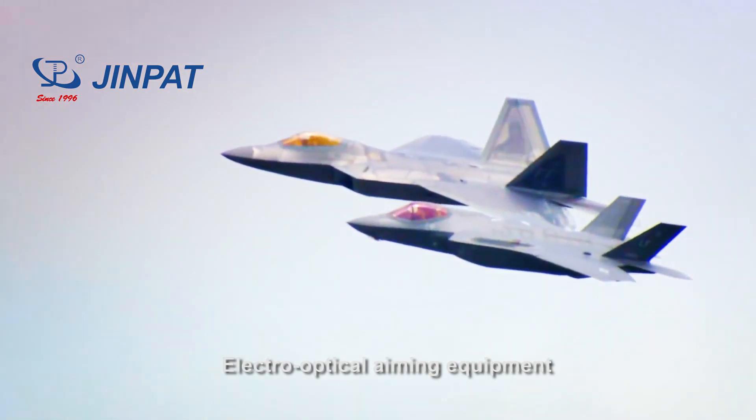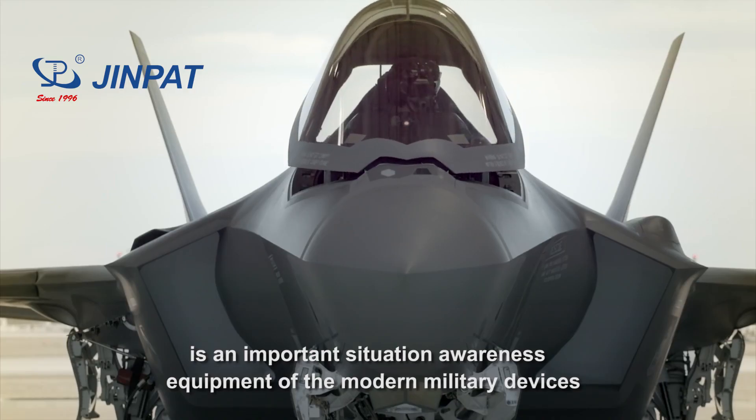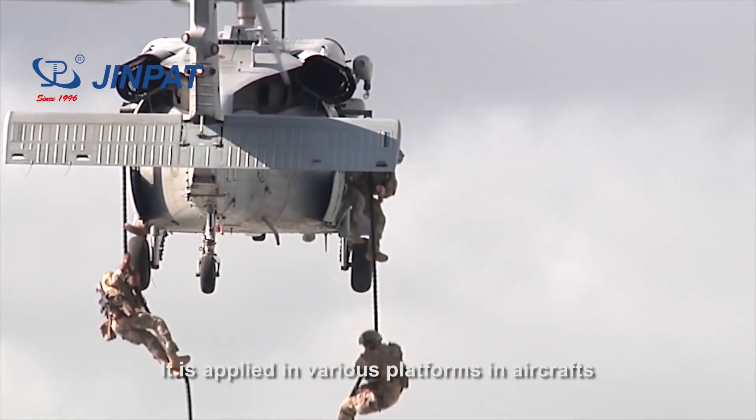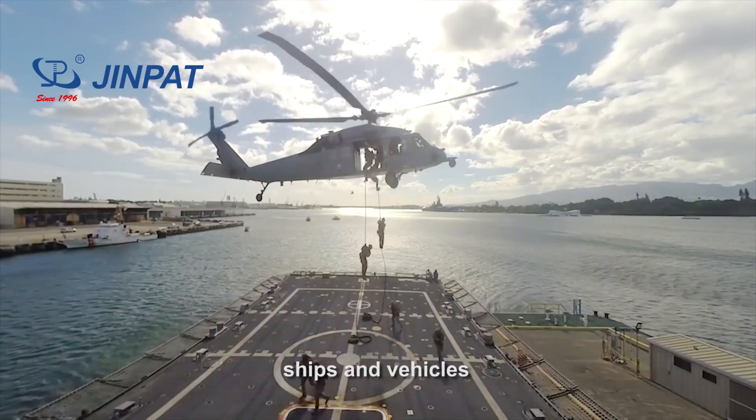Electro-optical aiming equipment is an important situational awareness equipment of modern military devices. It is applied in various platforms including aircraft, ships and vehicles.